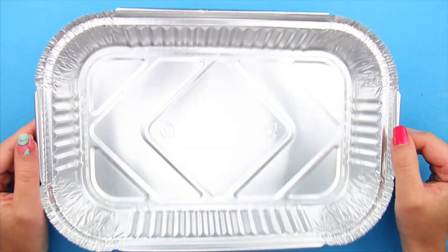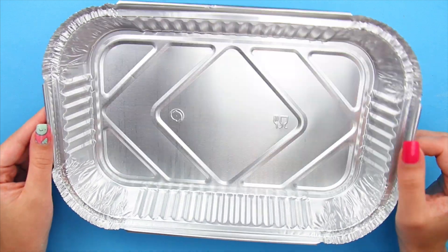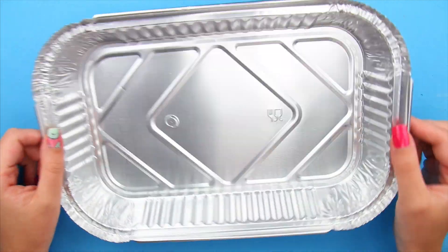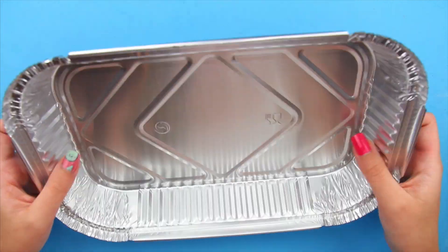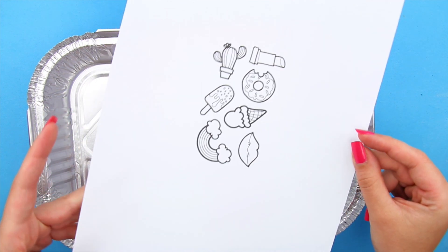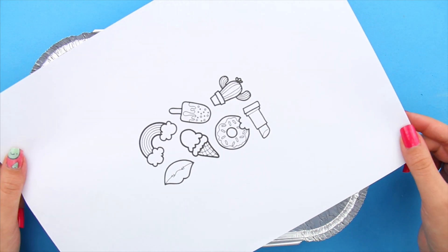First of all, you will need an aluminum tray or plate. I always have a bunch of these to throw out whenever I order food, so it was awesome to be able to repurpose them. And of course, you will need your designs — you can both freehand them or just print some out.